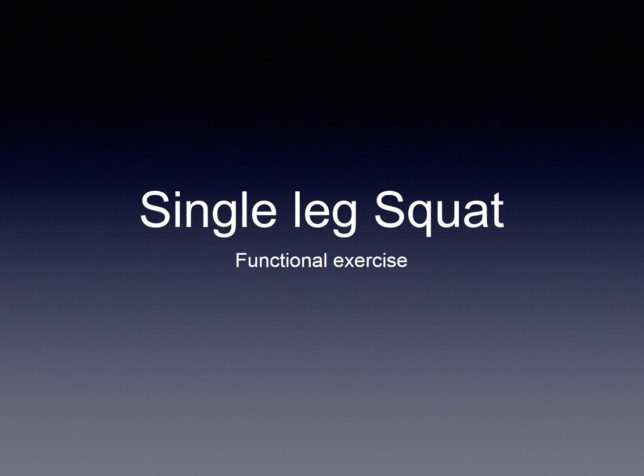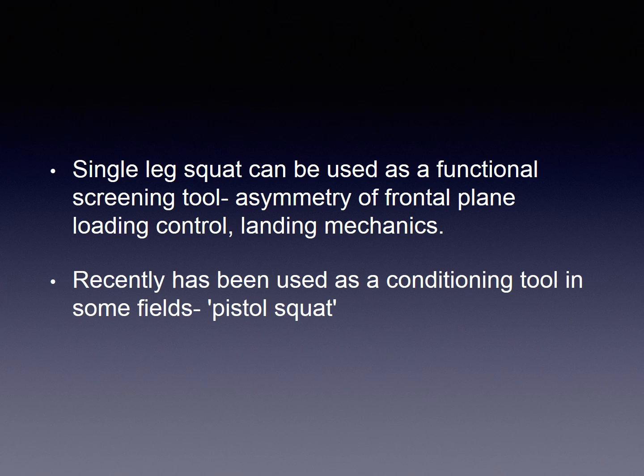The single leg squat as a functional exercise. The single leg squat can be used as a functional screening tool. We can use it to look at asymmetry of frontal plane loading control and landing mechanics, as in running or jumping. In physiotherapy we talk about the side to side plane as the frontal plane. How well the system lines up in this plane can be described as frontal plane loading control.